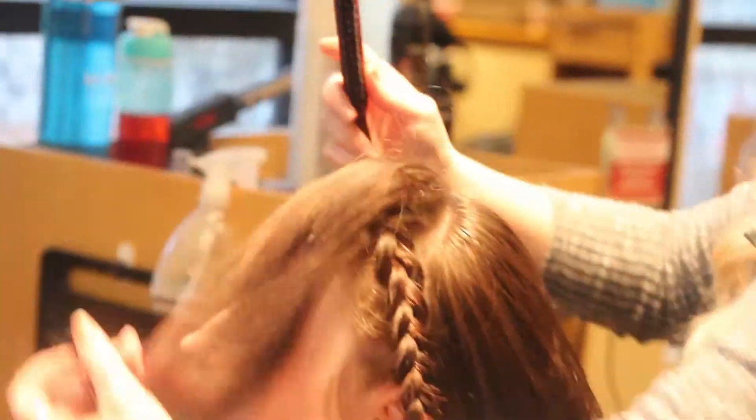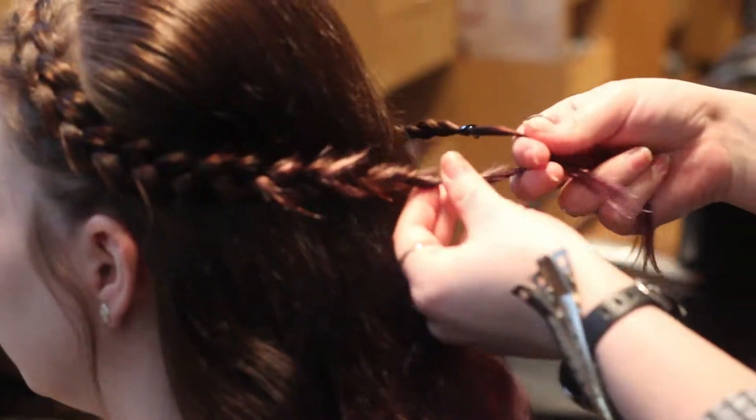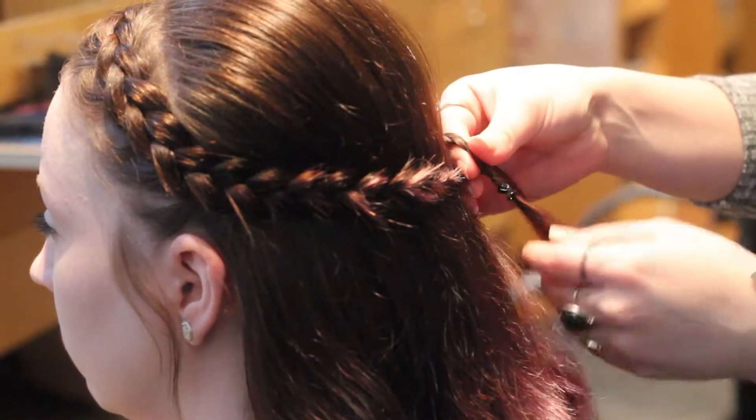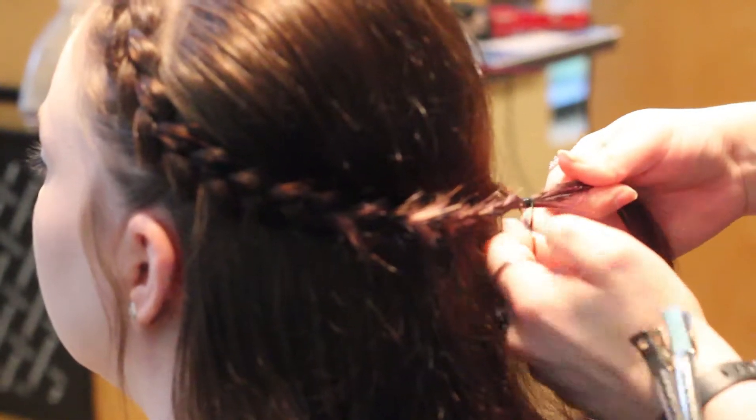Tease the crown area and smooth with Quick Tease by Redken. Secure the braids at the back of the head on the opposite side of the large braid with a clear elastic, then remove the elastics from the previous braids.